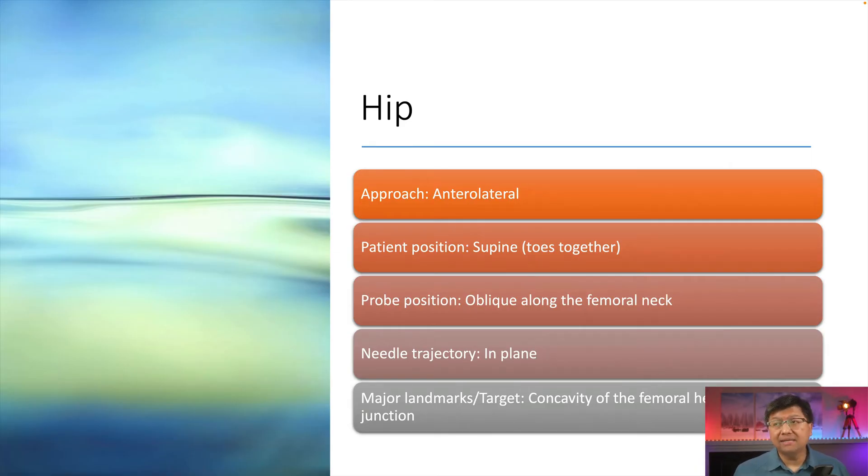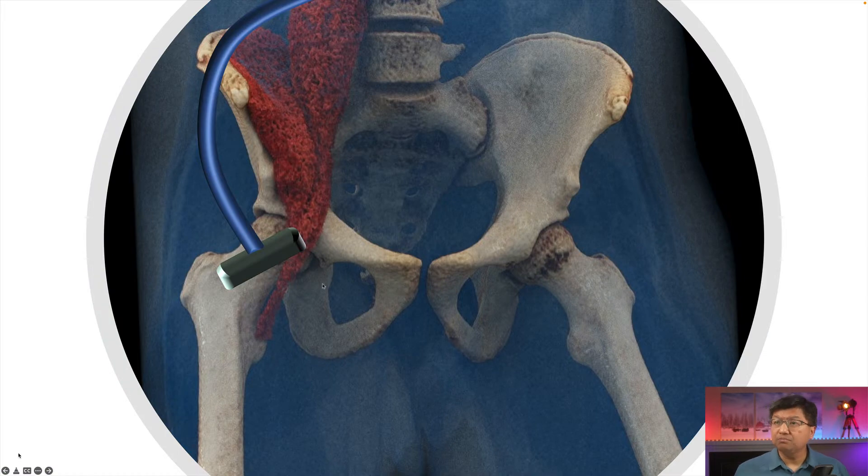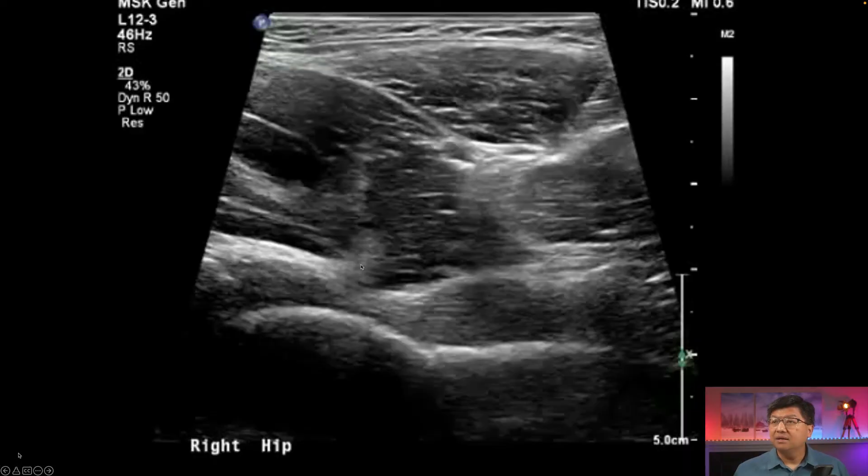Let's talk about the hip next. It is an anterolateral approach. The patient is positioned supine with the toes taped together — mainly to move the iliopsoas tendon and bursa out of our field of view. The probe position is oblique along the femoral neck and the needle trajectory is in-plane. The major landmark to look out for is the concavity of the femoral head-neck junction. Here is the position of the probe — as we tape the toes together, the iliopsoas tendon moves medially, exposing the joint space, and we approach it from the lateral aspect.